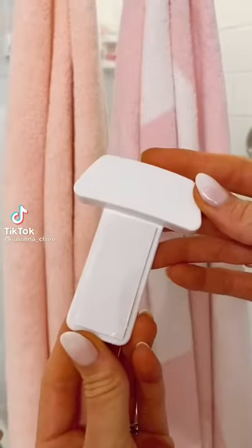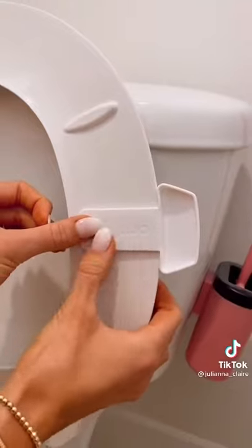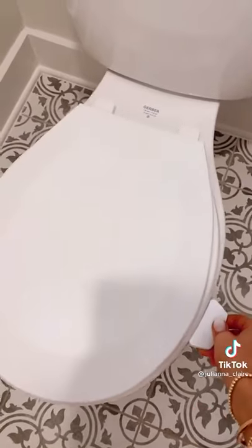Amazon bathroom favorites. This peel and stick handle was specifically made to lift the toilet seat up and down without having to touch it. It comes in a pack of two and under ten dollars.